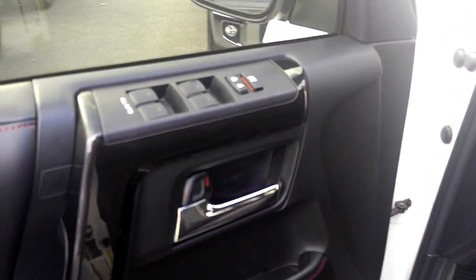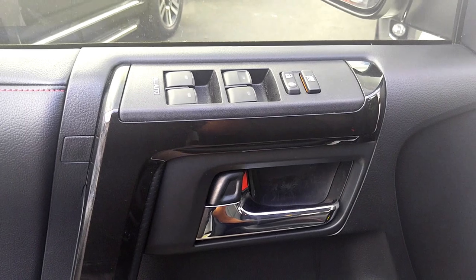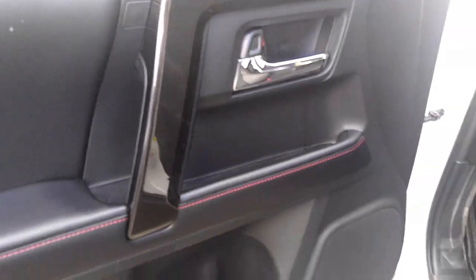This is a quick look at a 2016 4Runner TRD Pro. I'm just going to show you guys the inside real fast.